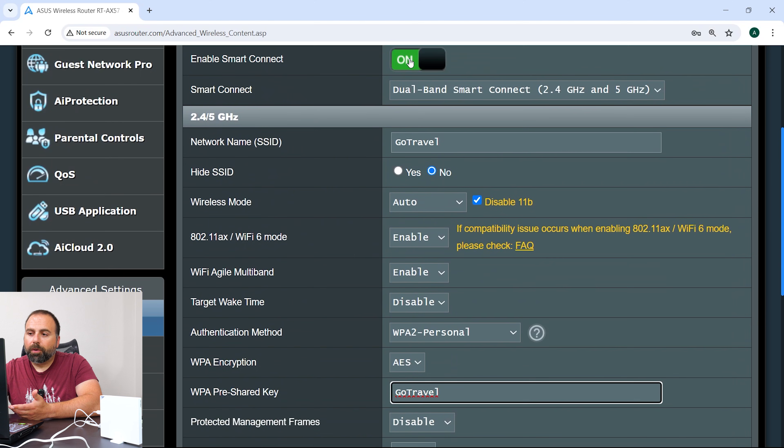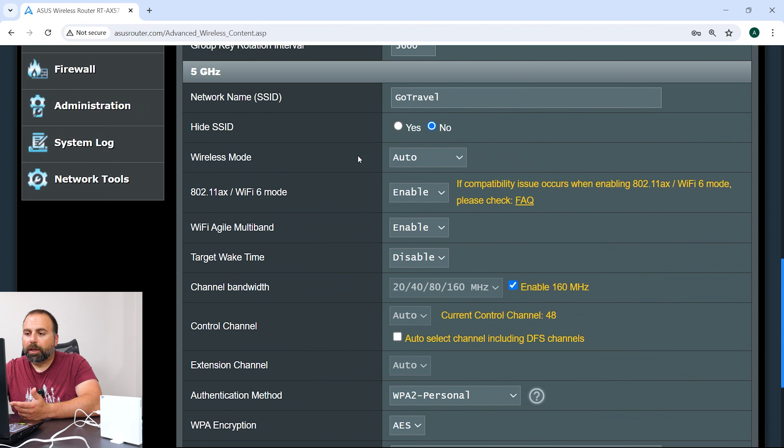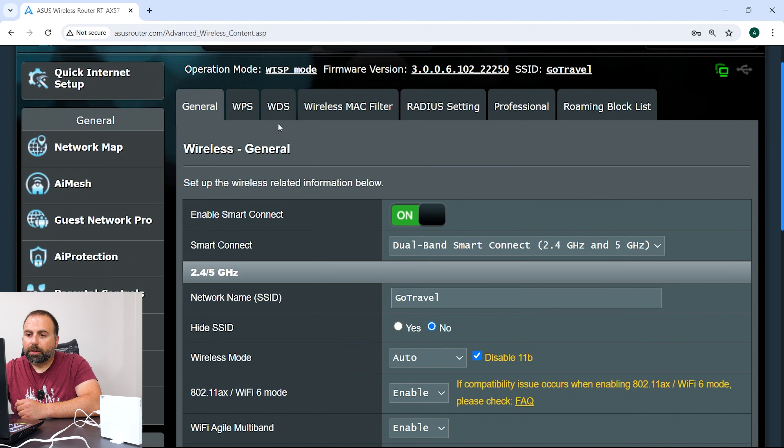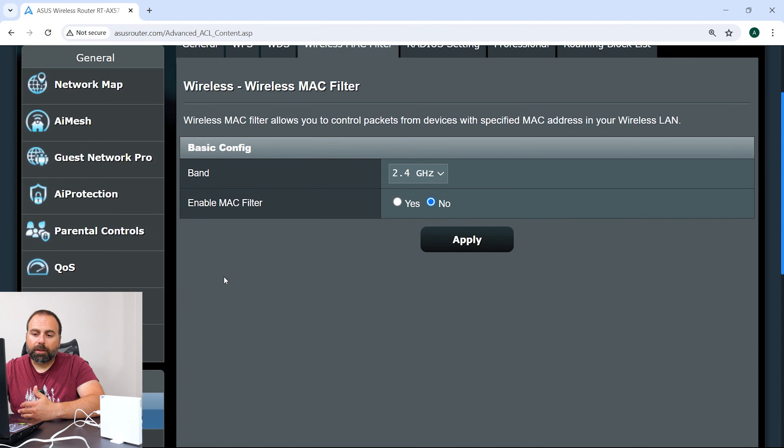If you want to separate the 2.4 and 5 GHz bands, you can actually do that — so you can have a separate 2.4 GHz and a separate 5 GHz SSID for those interested. And there's a lot of other stuff — you can put a MAC filter so only certain devices are allowed to connect; otherwise they can't connect to the network.